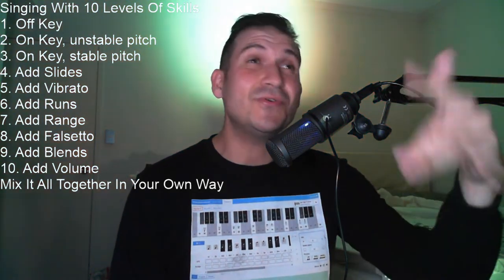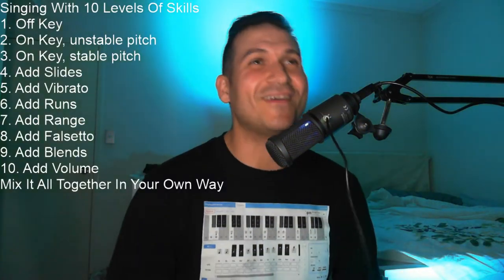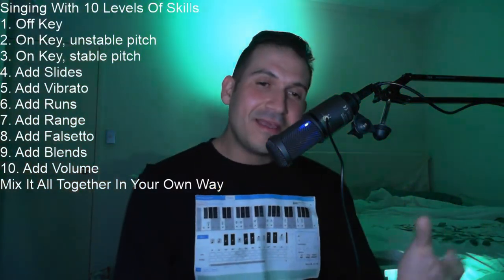Next we're going to add runs. Happy birthday to you, happy birthday to you, happy birthday, happy birthday, happy birthday to you, you, you. Next we're going to add range — I'm going to sing the whole thing higher to demonstrate more range. Happy birthday to you, happy birthday to you, happy birthday, happy birthday, happy birthday to you.